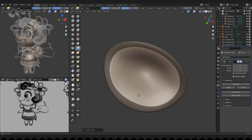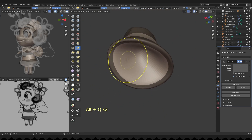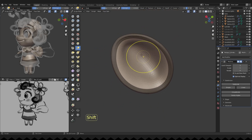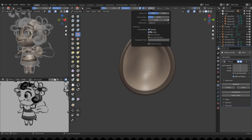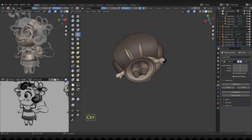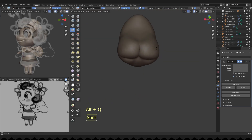I am detailing her skirt and working some more on her body.